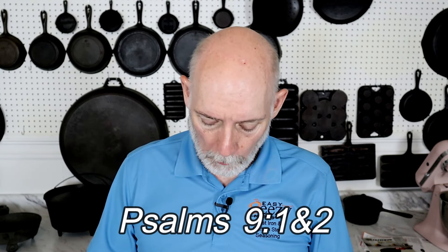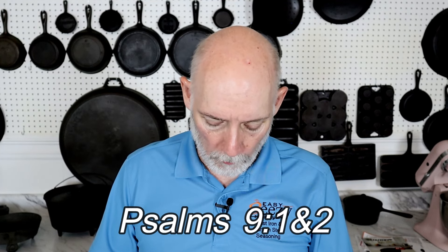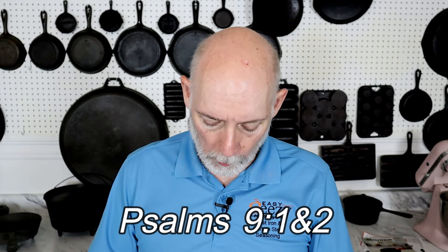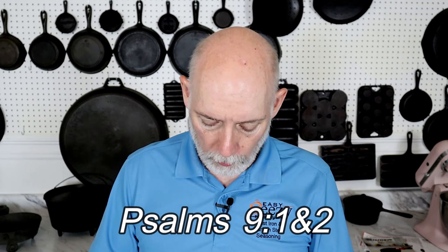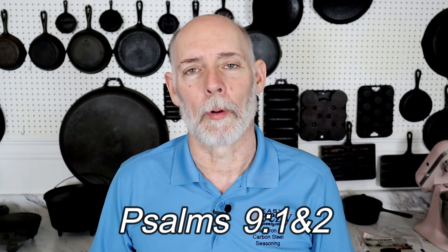Before you go, I'd like to share something quickly. In Psalms chapter 9, verses 1 and 2, it says: 'I will praise thee, O Lord, with my whole heart; I will show forth all thy marvelous works. I will be glad and rejoice in thee; I will sing praise to thy name, O thou most high.' I just want to say share the word and be a blessing.